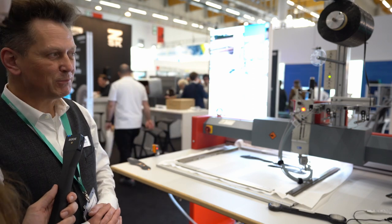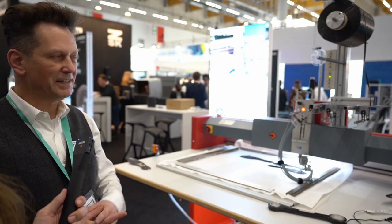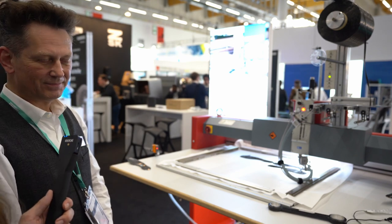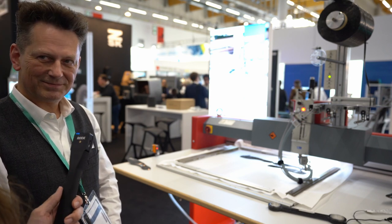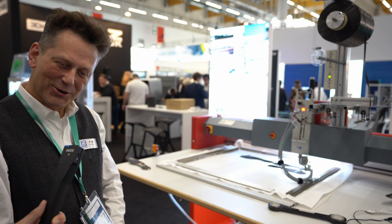Jetzt muss ich mich korrigieren: Beim deutschen TÜV nicht, aber in Amerika ist sie zugelassen. Diese Felge ist interessant. Sehr schön, und vielen, vielen lieben Dank für das Interview. Gerne, gerne. Es ist immer wieder spannend, hier zu sein. Dankeschön. Schönen Messetag noch.